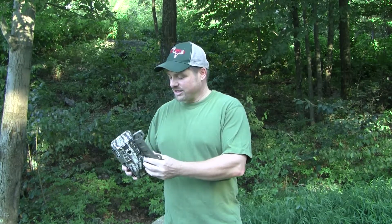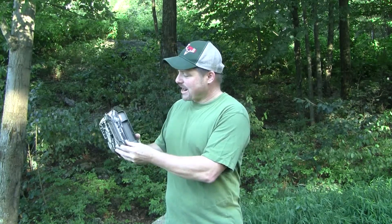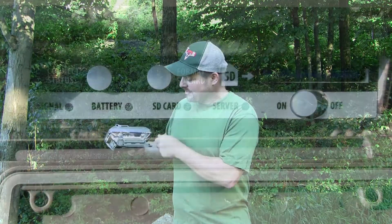The first thing you're going to notice when you open this camera is how simple it is. You've got a compartment for the batteries, and then a very small control area that has a single switch, a slot for your SD card, and two buttons — one to check the connection status and one to format your SD card.